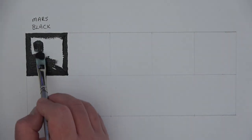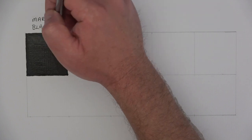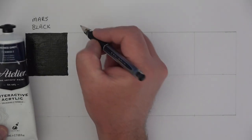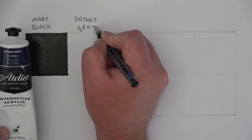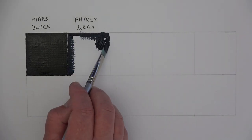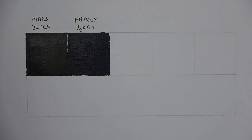Mars black is more like a brown-black for me, so if I'm looking for a brown-biased black I'll use that — because all blacks aren't the same, that's why I keep two different blacks. Next is Payne's gray, which has a blue bias, so if I want a blue-biased black I'll go for that. Can you see that one's got a bit more brown versus that one over there?